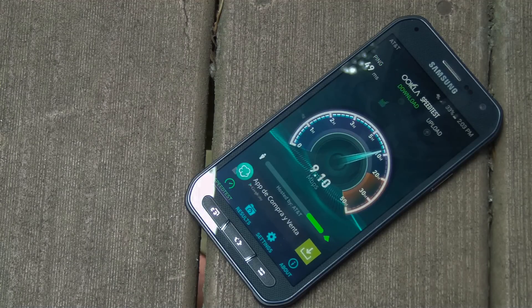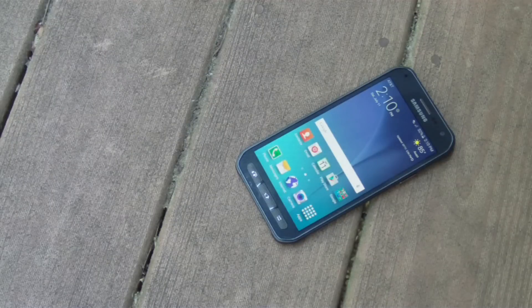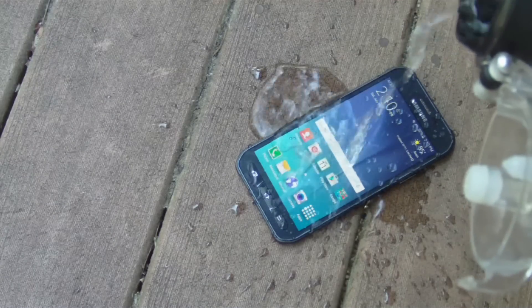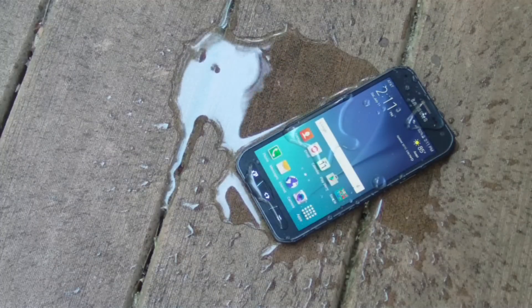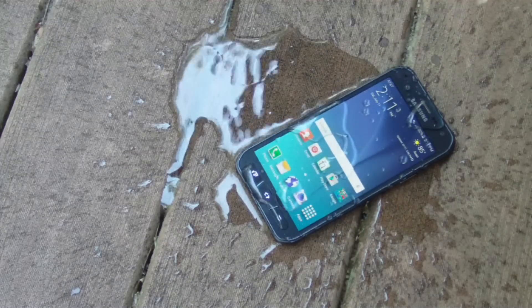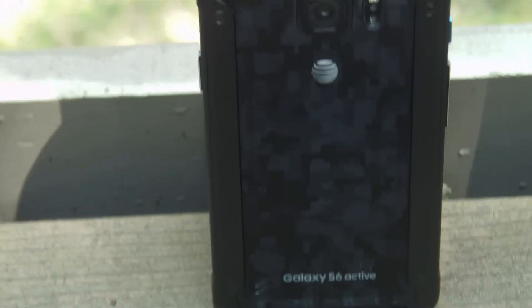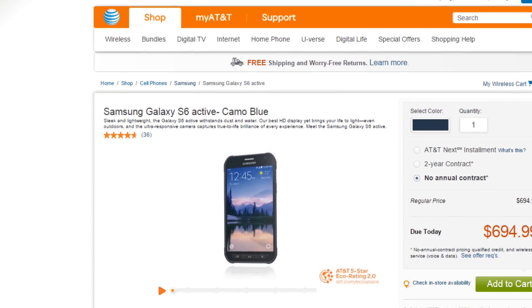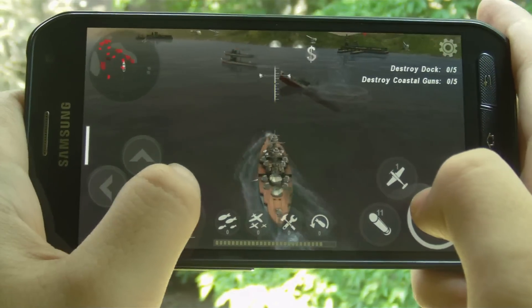Overall, if you're looking for a phone you can bring on outdoor adventures, look no further than the Galaxy S6 Active — it should be at the top of your list. It's got all the flagship specifications you'd expect, an excellent camera, and best of all the rugged durable hardware with its IP68 certification. You won't be disappointed. The S6 Active is available only on AT&T in store and online for $199 with a 2-year contract, or you can lease it through AT&T Next, the carrier's early upgrade program.